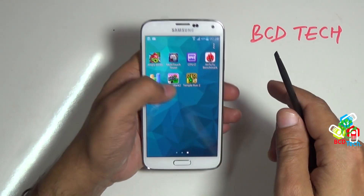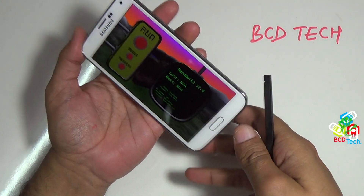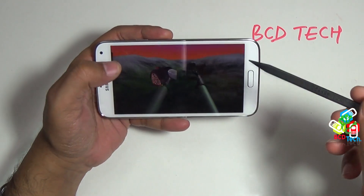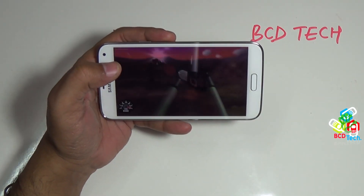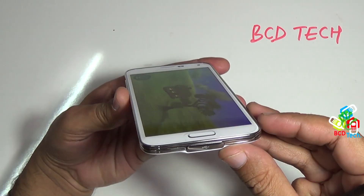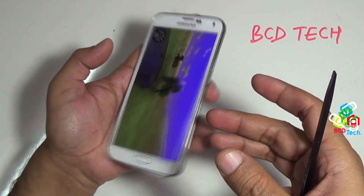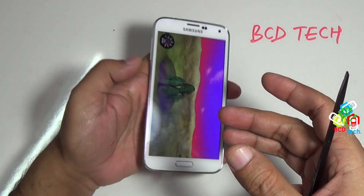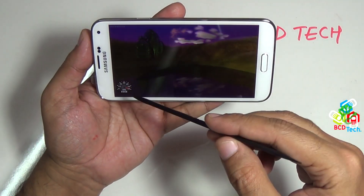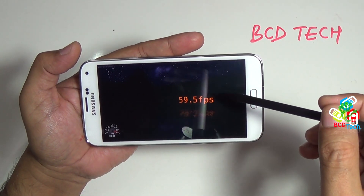Now I will show you the Nanomark 2, which is for testing GPU. This benchmark runs in landscape mode so flip the display. Here you can see that the version is 2.4. Now tap run to start the benchmark. While this is running I will show you the display angle — there is no problem in viewing the screen at an extreme wide angle. The display is visible from outside the phone, so it has a nice viewing angle. The score comes around 60 frames per second.